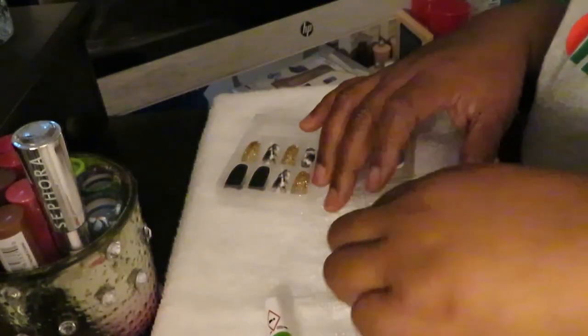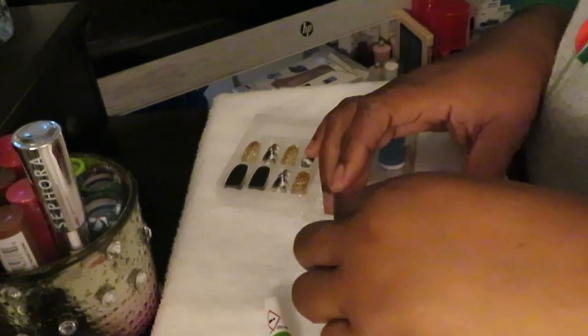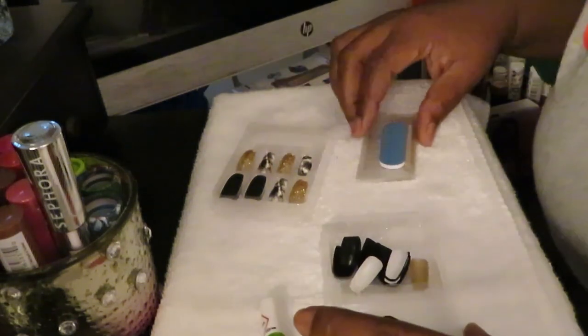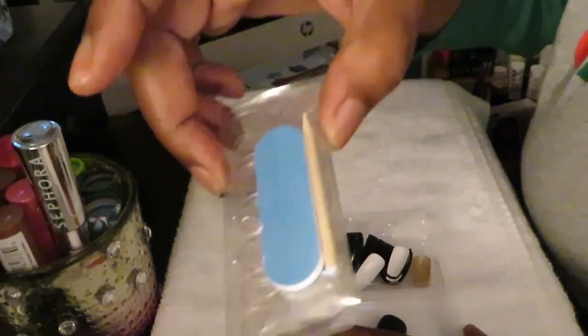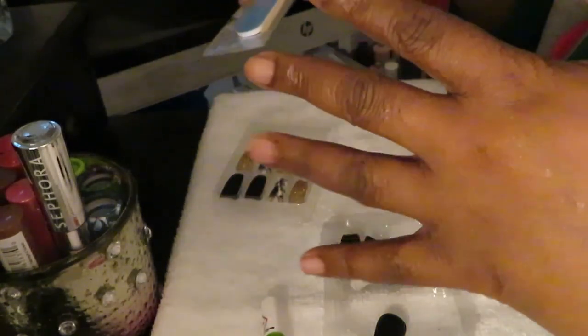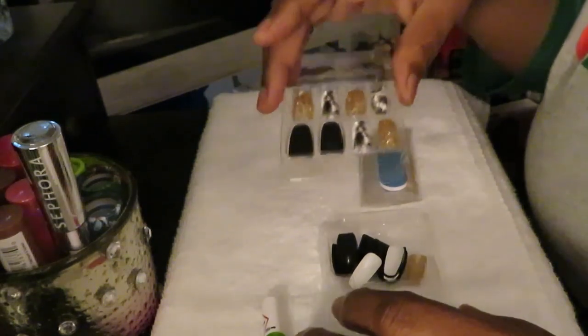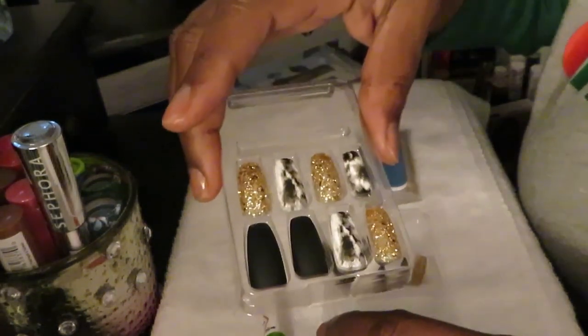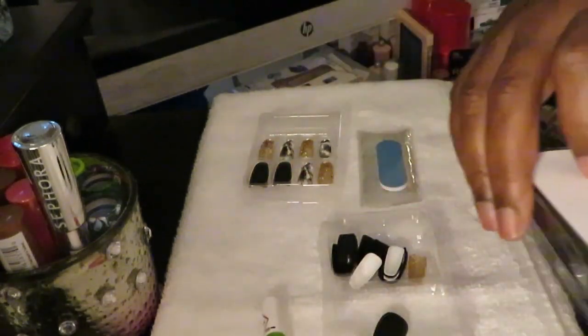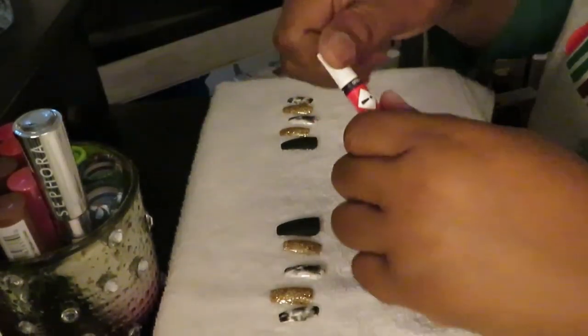Alright, let's move this out the way. We've got our nails in here, we've got everything in here. I'm really excited about this set. Of course, the Kiss set comes with the nail file, a buffer, and all that — and I already do all that before I start my nails, so I've got them all ready. Let me go ahead and pick out and size my nails, and then I'll be back to show you guys how I put these on.